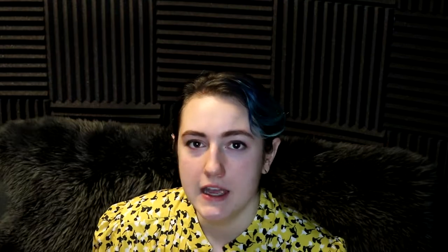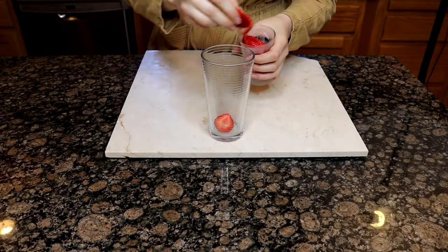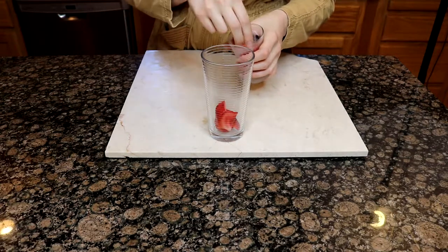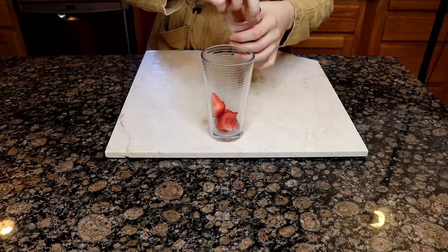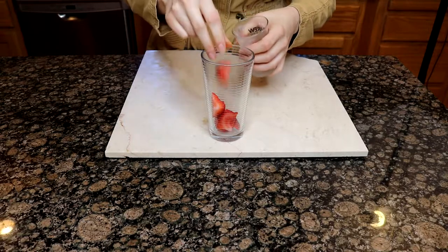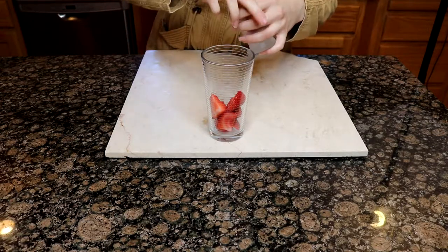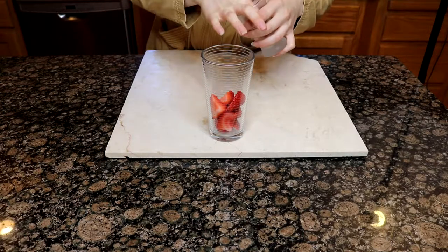Next up we're going to work on the cocktail for this meal. I took some strawberries, just a handful of them, cut them into large portions, sprinkled a little bit of sugar over them, and let them sit like that for about 10-15 minutes. Then I put them into the bottom of my glass. If you wanted, you could muddle these a little bit with the back of a spoon or an actual muddler for cocktail mixing, to get a bit of extra strawberry juice and flavor.